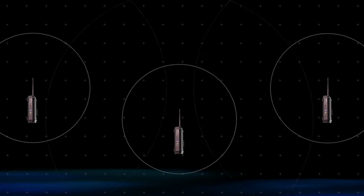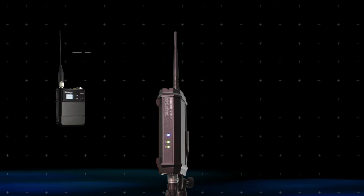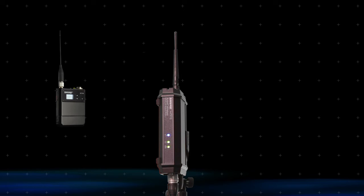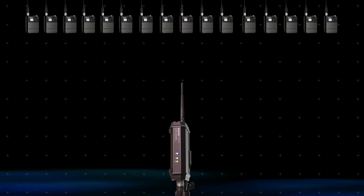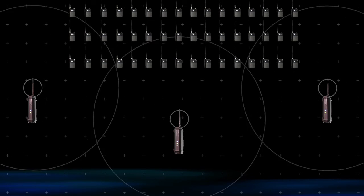Multiple access points can be used to cover large performance areas, backstage areas, or separate rooms. A linked transmitter will automatically associate with an access point as soon as it comes within range. One access point can support up to 16 transmitters, and multiple access points can be used to control additional transmitters.